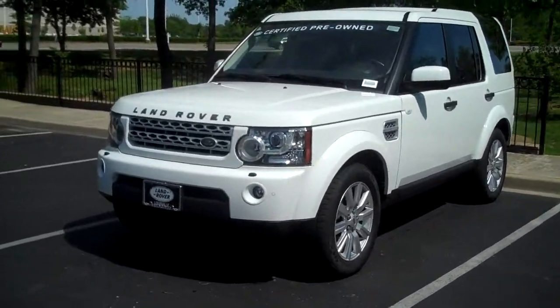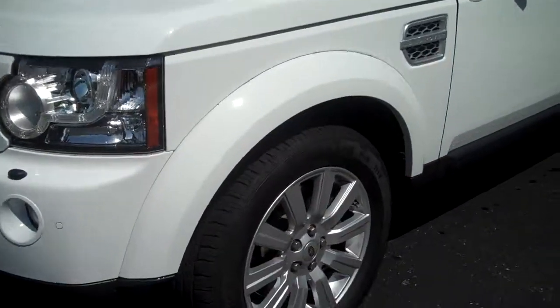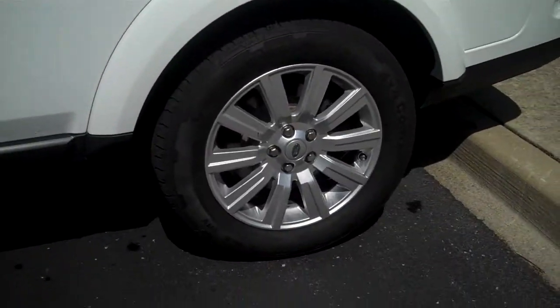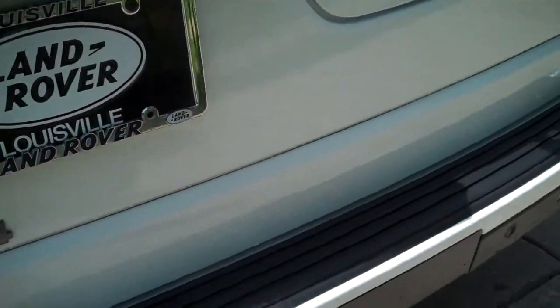Hi Jack, it's Monica from Land Rover. I wanted to give you a little video tour of the car — it's certified. Tires look good, we've got pretty good cars here, and then your black interior as you can see.